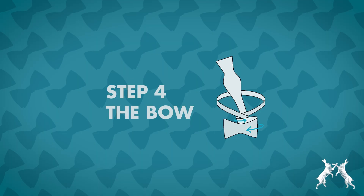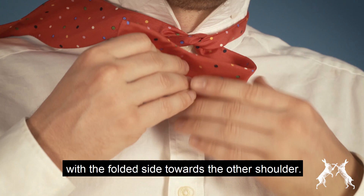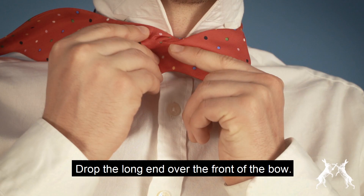Now short end in hand, fold to form the bow shape with the folded side towards the other shoulder. Drop the long end over the front of the bow.